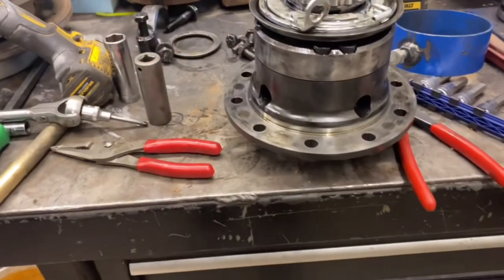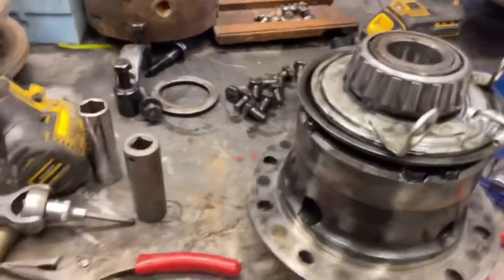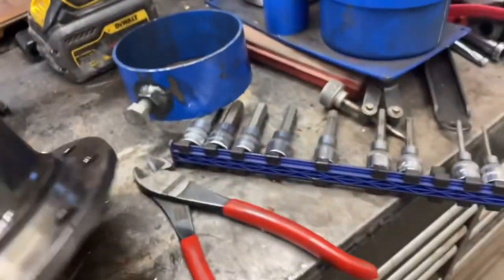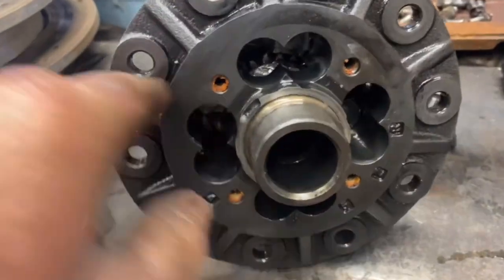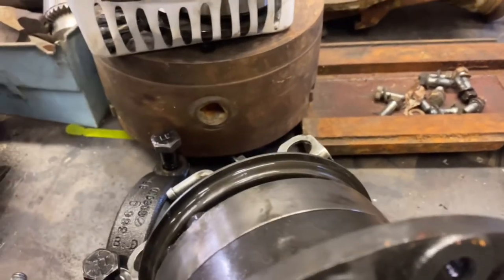So this is my first time taking one of these apart. I took the cover plate off the back side — it's in the bottom of here — and all of these little gears come out.